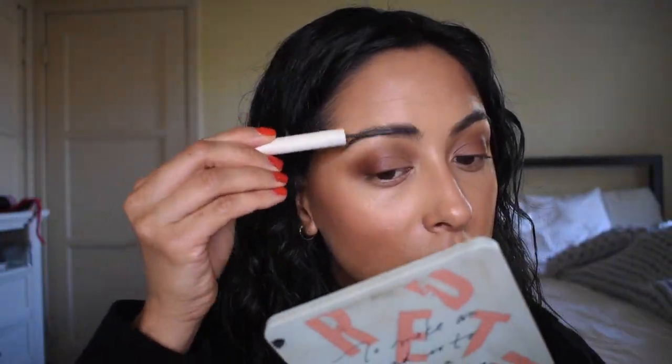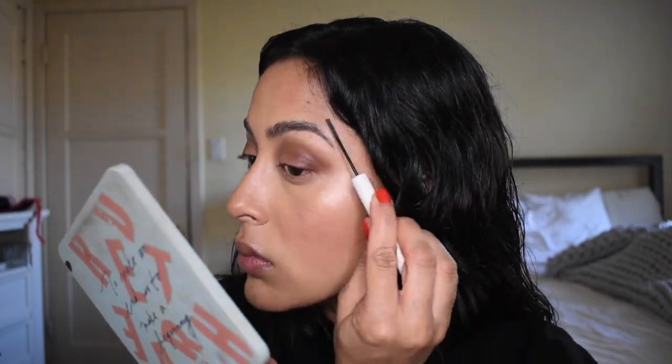Some M Cosmetics Brow Cream in Espresso — hands down one of my favorite brow products.